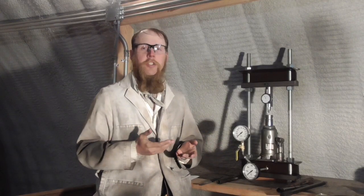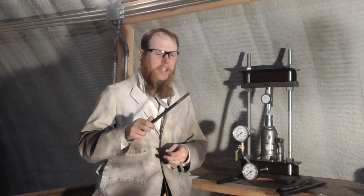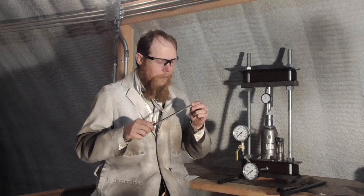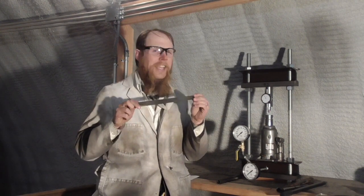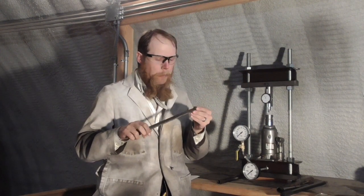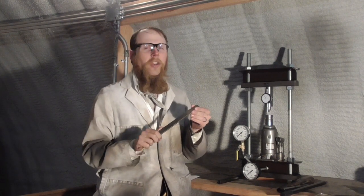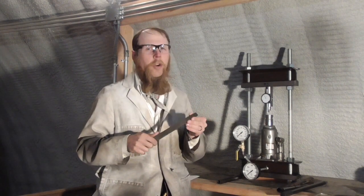At this point, my homemade hardness tester should be functional, so it's time to try it out. For that, I've got an old steel file that I ground the teeth off of near the end on both sides to get nice flat surfaces for measuring hardness. This is not a calibrated file, so I don't know exactly what its hardness is supposed to be, but I do know that it is a hardened steel file, so I would expect its hardness to be somewhere in the neighborhood of 60 Rockwell C.